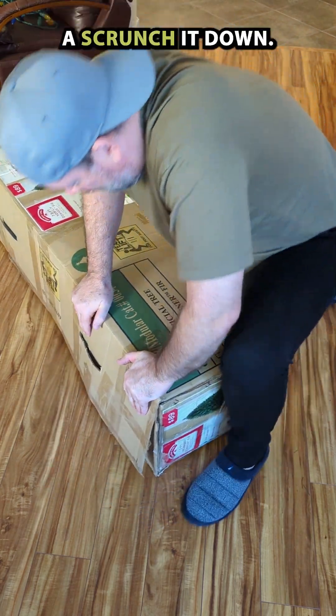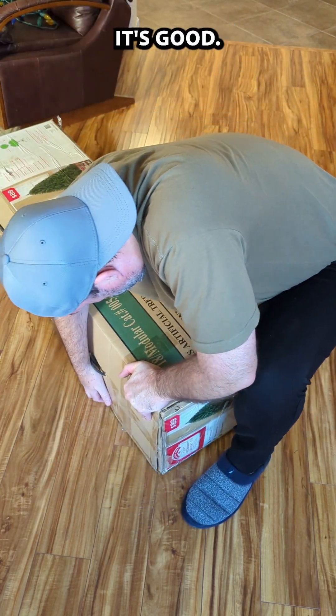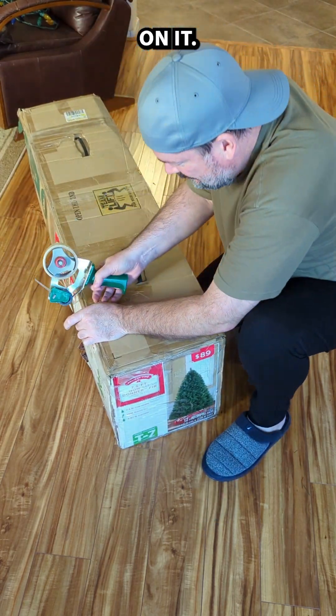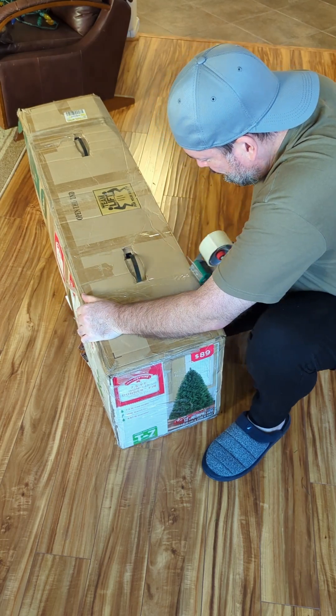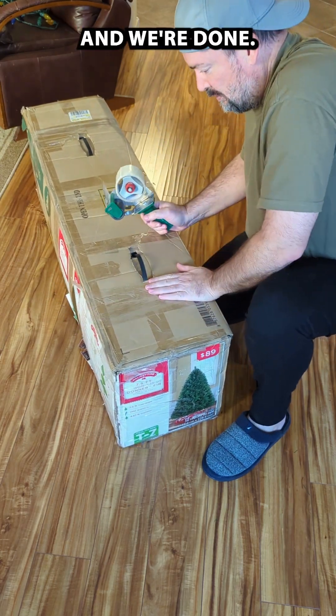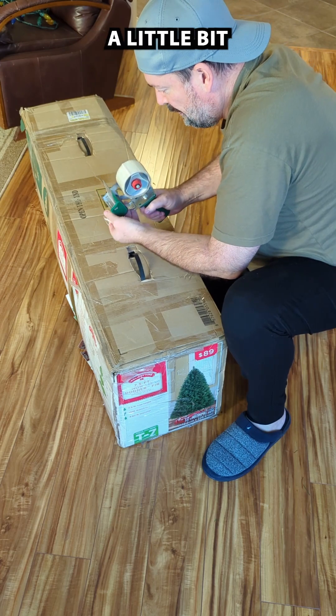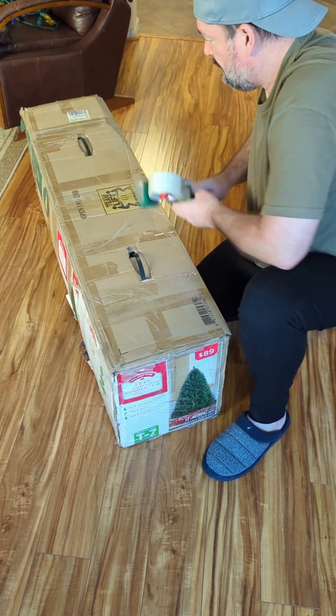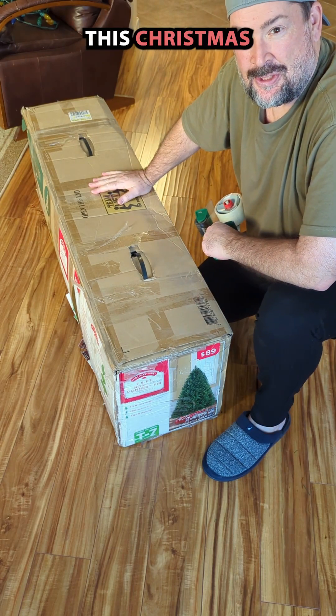We're going to cramp this thing down here — we got it, it's good. Pull it back up, keep some pressure on it, use our packing tape and we're done. I'll put a little bit more on here just to be safe. Now we can store this Christmas tree for next year.